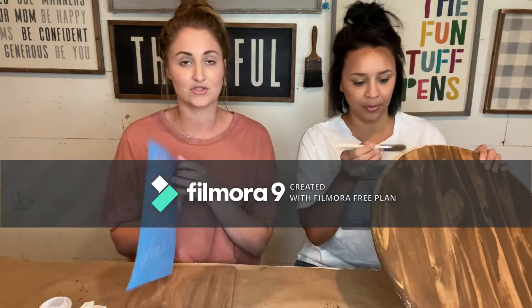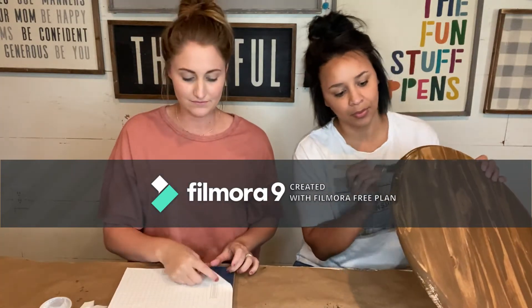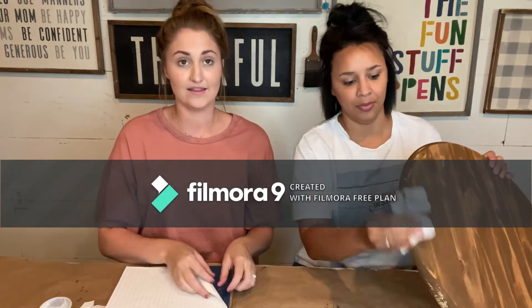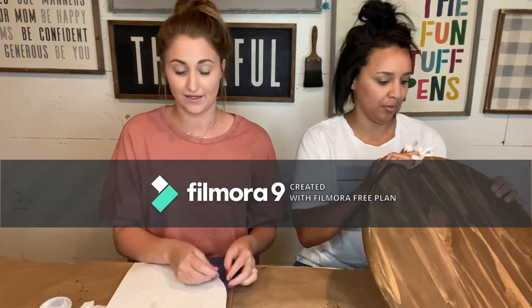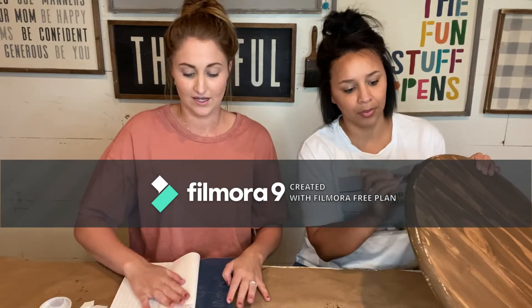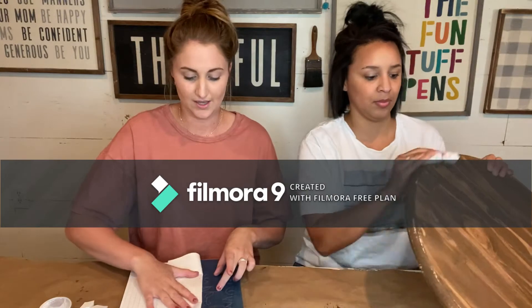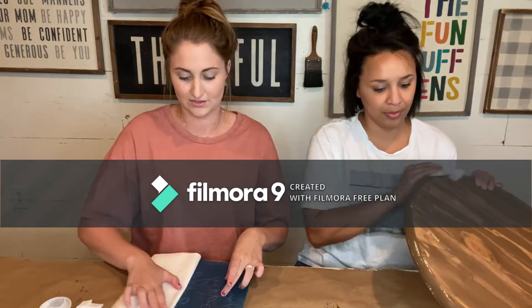You just need to flip the stencil over — there are three layers: clear, blue, and white. Flip it over so the white's up, then pull the white back. None of the blue should come up with the white. So just pinch it and peel it. If the blue does come up, you just want to push it back on with the paper. Pinch and peel all the way until your stencil's off.